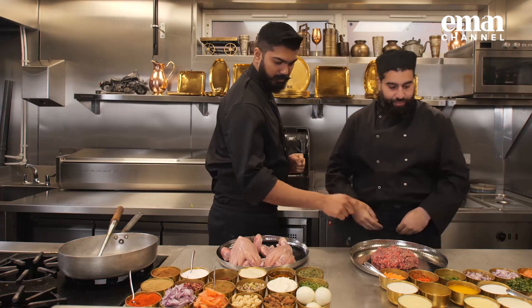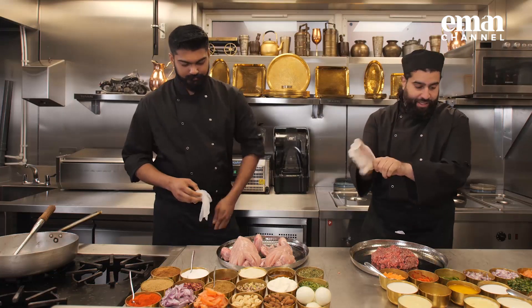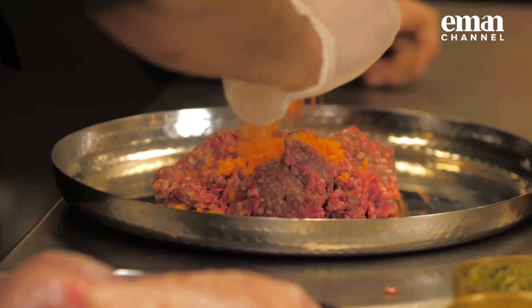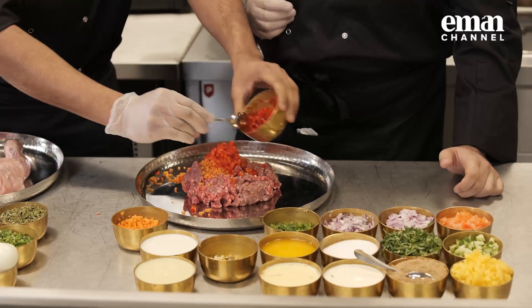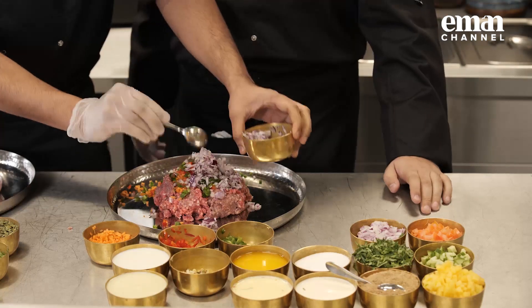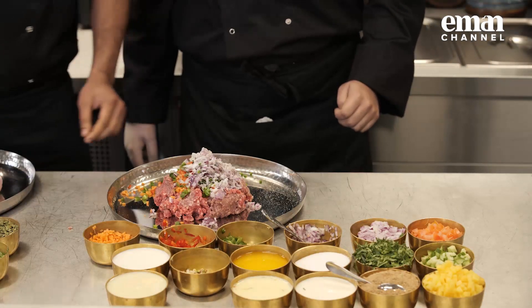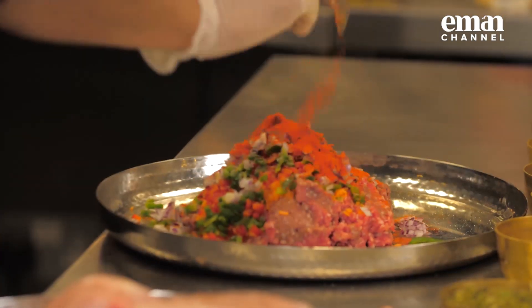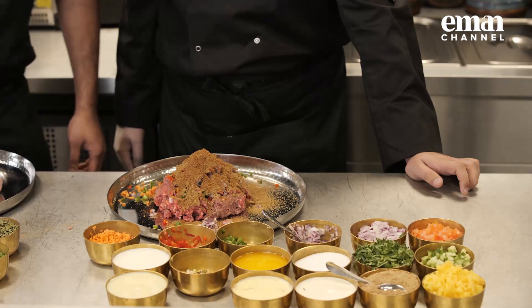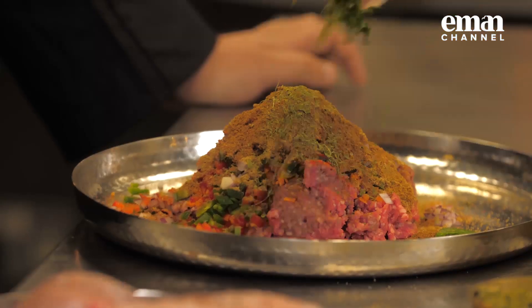First I want you to marinate the lamb mince. We'll add carrot, tomato, red pepper, green pepper - just checking - onion, salt, chili powder, cumin powder, coriander powder, garam masala, a bit of kasuri methi. A mountain of spices. We'll go some coriander roots in here as well.